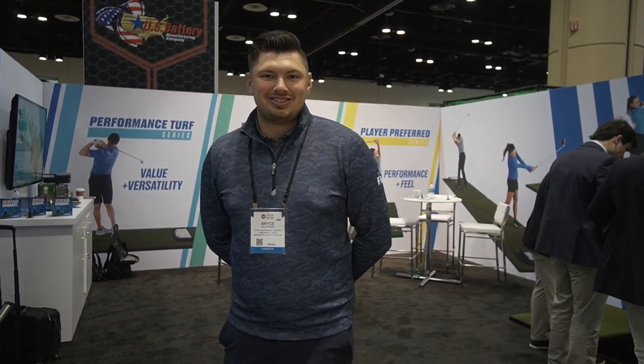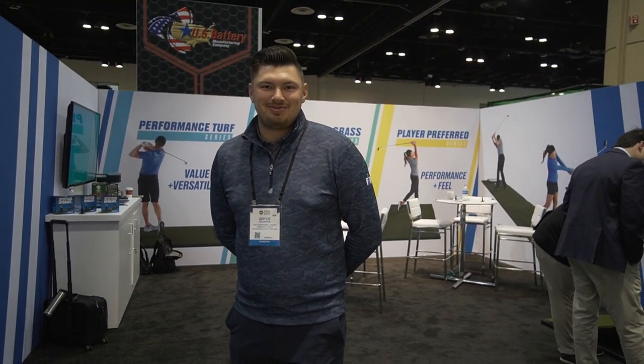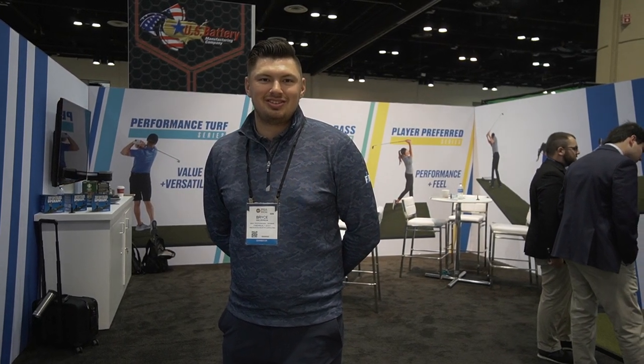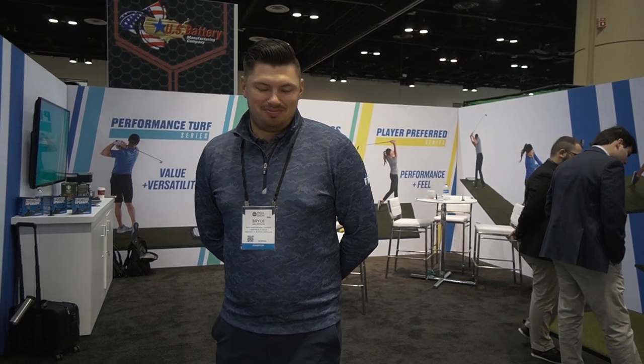Hey everybody, Cory here from Part of Pro. We're at the PGA Merchandise Show 2023. We're here with our friend Bryce over at FiberBuild. Now that we're indoors, show us what's cool going on at FiberBuild.